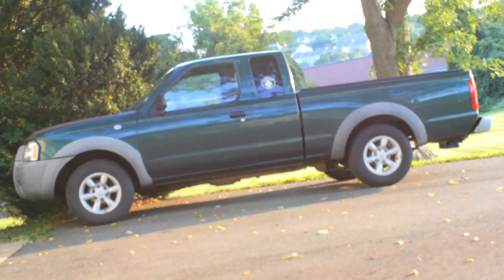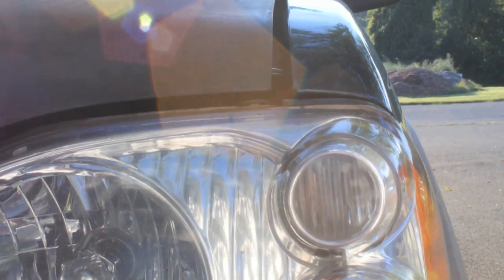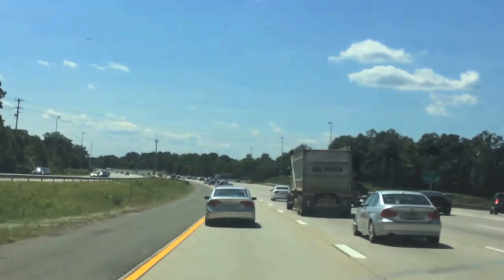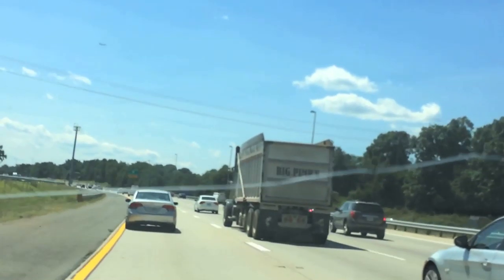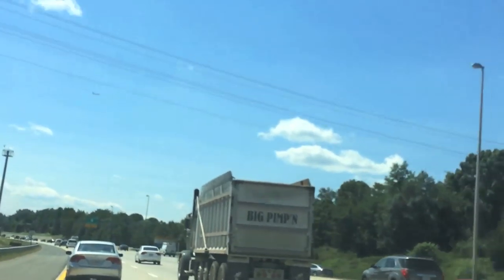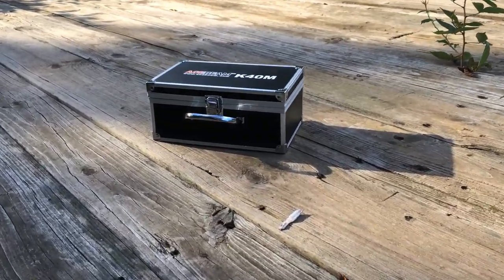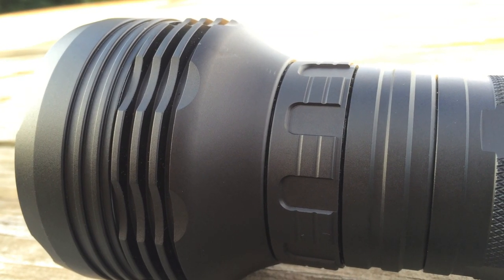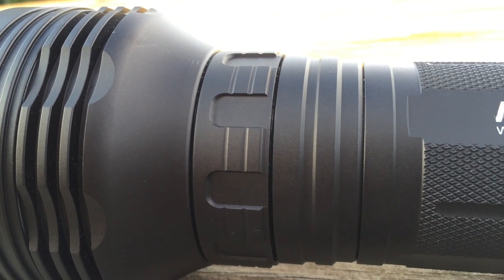If someone were to say 'truck,' a lot of people would probably imagine this. Maybe not exactly this truck — for some that's just not good enough. If when I said 'truck' you instantly thought of a normal truck like this one, pay close attention because I promise this is a flashlight video. Acebeam, a flashlight manufacturer, is a company who gets that second kind of person, which is why they've introduced a new light called the K40M.